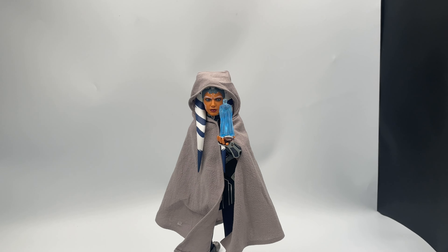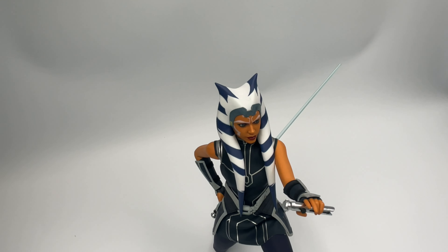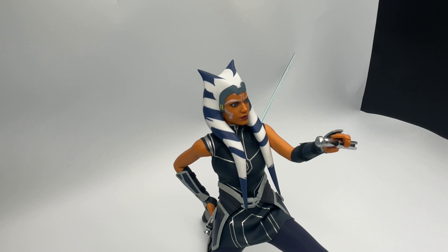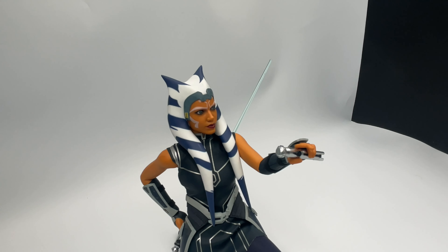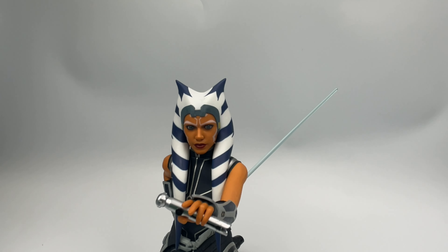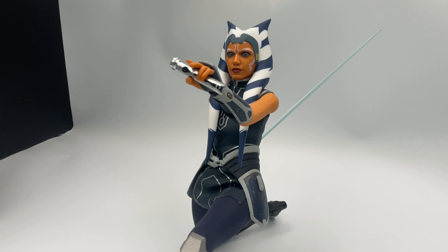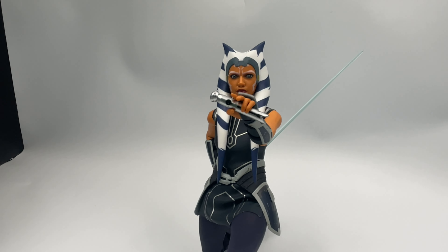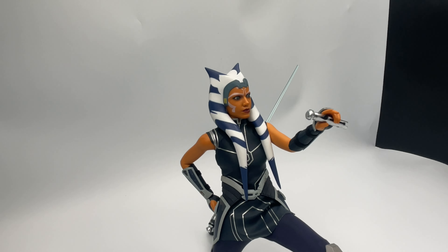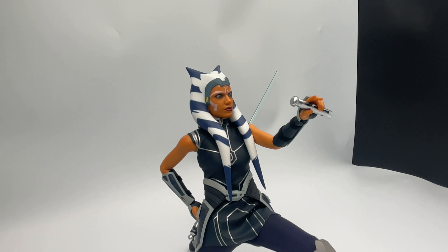In the words of TLC, don't go chasing waterfalls. But all said and done, do I regret buying this figure? Absolutely not — she's gorgeous. And I am beyond excited to add this toy to my collection of other Ahsoka action figures. I'm excited that you, my dozen upon dozen viewers, took the time to watch this video. I'm Chris. This is Shiny Plastic People. I hope you have a wonderful day.